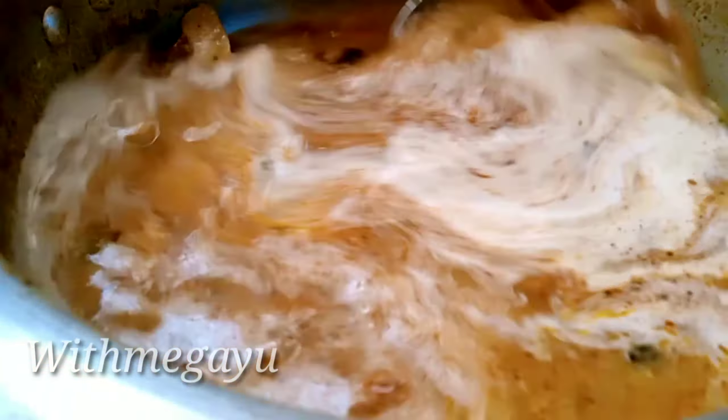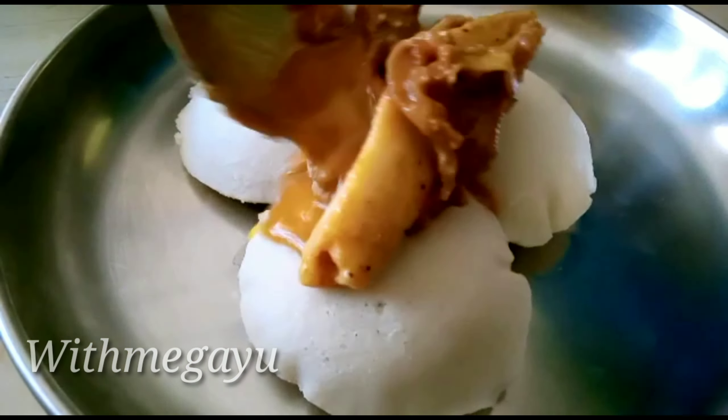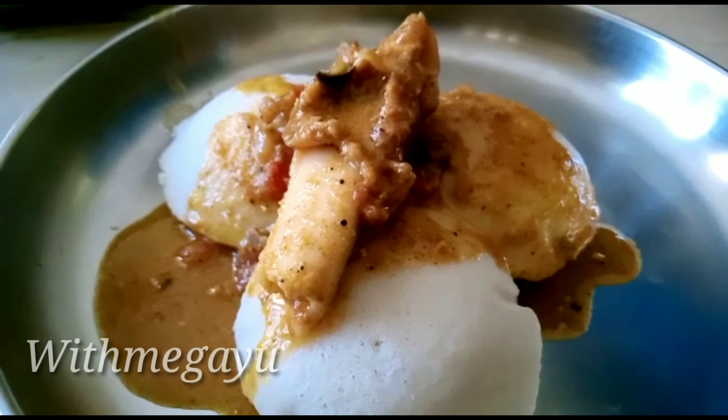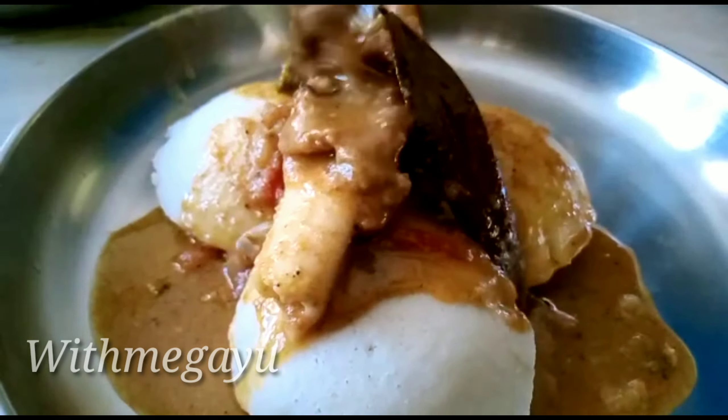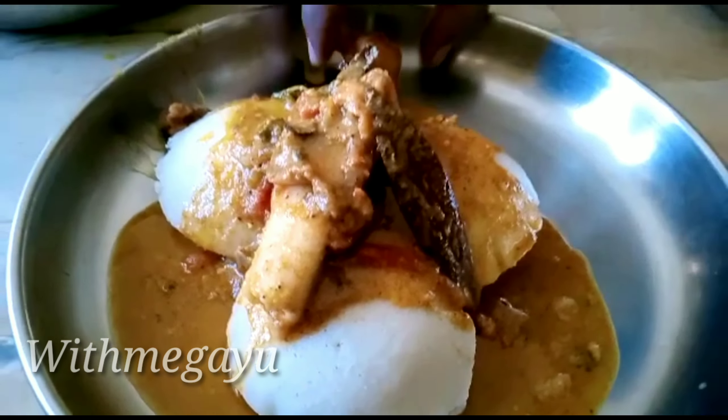Super mutton is ready! It is very tasty. Try this video, like and share. Subscribe to the channel. Subscribe and subscribe!